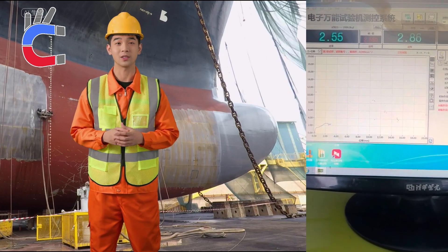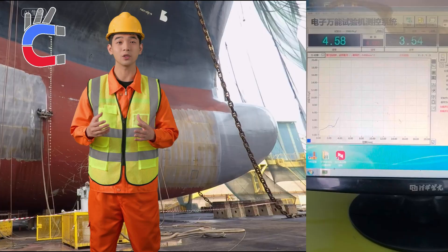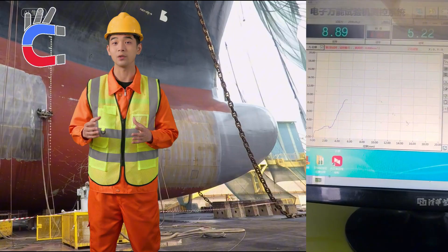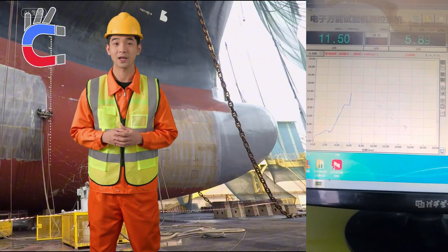Watch as the equipment pulls up, adding force to separate the wheel. The computer shows the force increasing. When the force is too much the wheel releases — you'll hear it and the graph line drops.